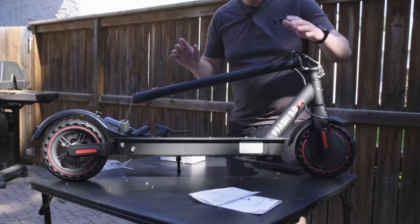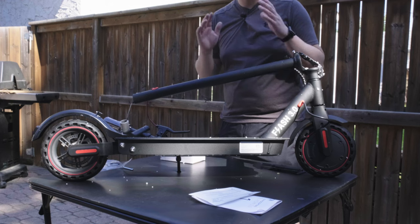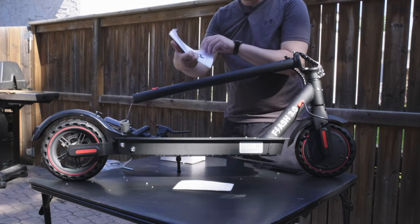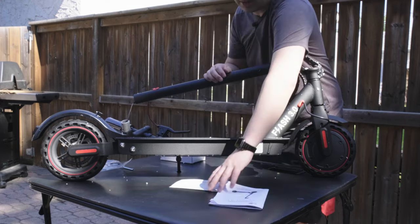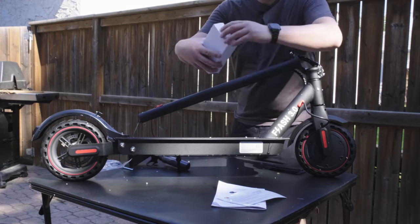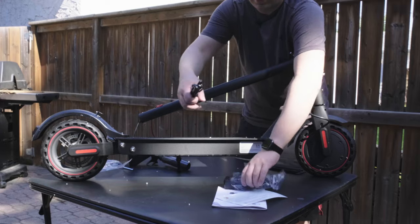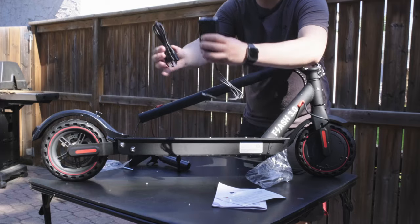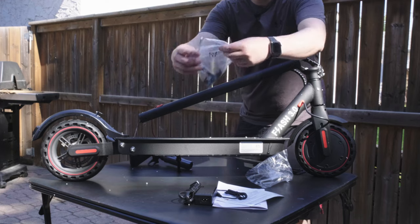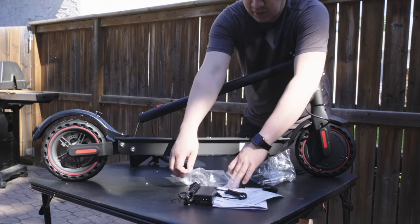I took everything out of the box — it was a struggle but I managed. What comes in the box is the Gyrocopter's 3.0 operation manual, which covers features and functions. There's also a little survey with warranty details, the power charger brick for the eScooter, and two Allen keys along with some screws to put it together.